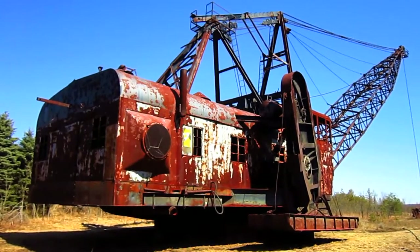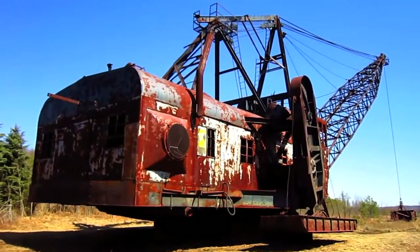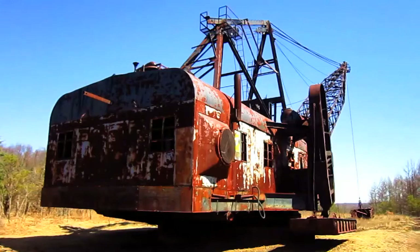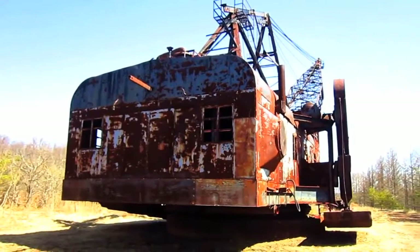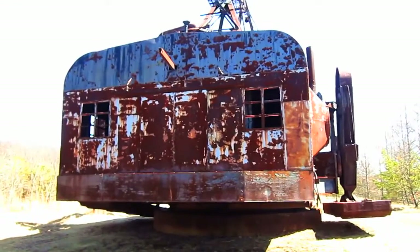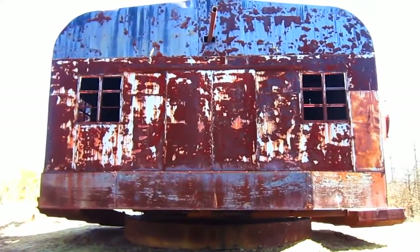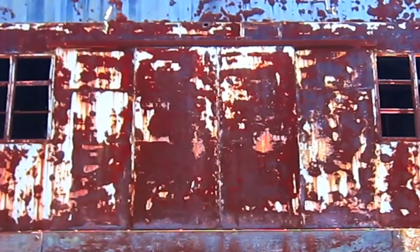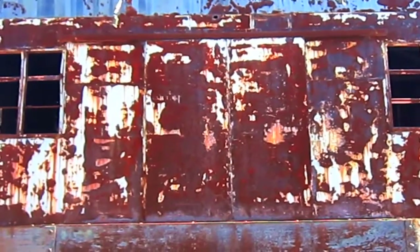Now let's go and get a closer look at this machine. On the back of the machine's house, you can see where the two sliding doors are located, which will slide open to allow air circulation back by the engine when it's running to help keep it cool.